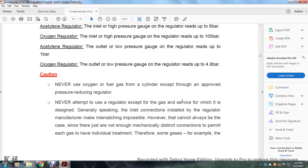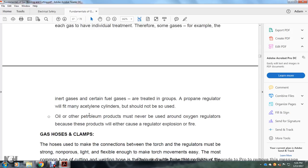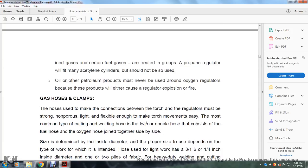Never attempt to use a regulator except with the gas for which it was designed. Generally, inlet connections installed by the regulator manufacturer make mismatching impossible. However, since some gases share the same connections, certain fuel gases — for example, air gas and propane — may be used with a group regulator. Oil and other petroleum products must never be used on oxygen regulators because in either case they will cause a regulator explosion or fire.